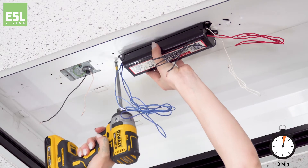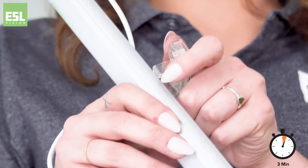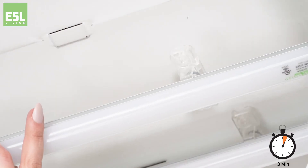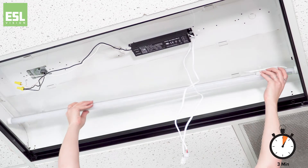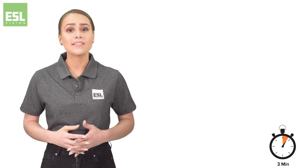Remove the screw and ballast, and replace it with the appropriate ESL Vision driver. Place the uniquely designed TI clips on the backside of the TI tubes. Each TI clip has an extremely strong rare earth magnet in the base, which securely attaches the bars to the fixture. Hex screws are also included for a more permanent installation.